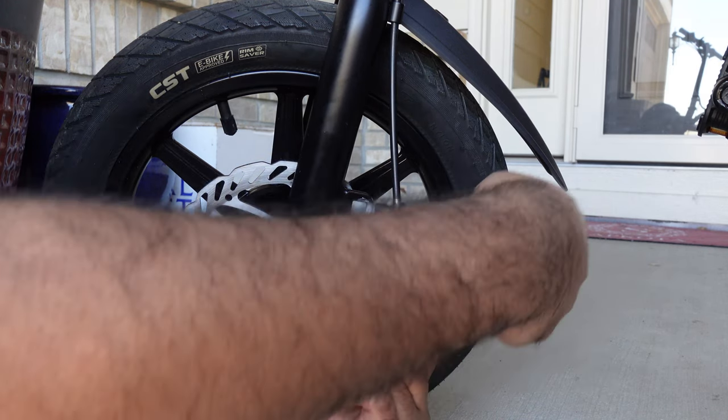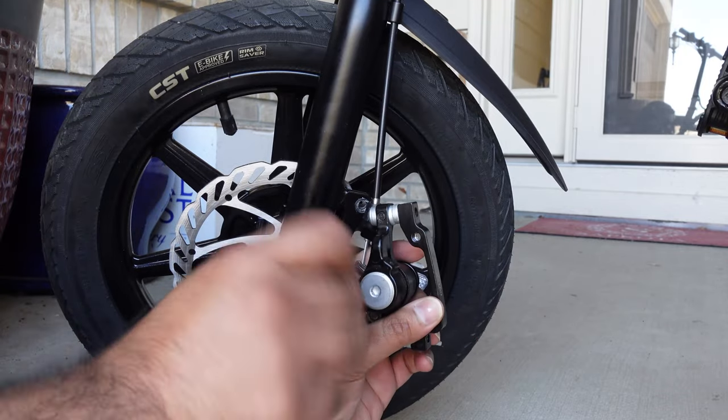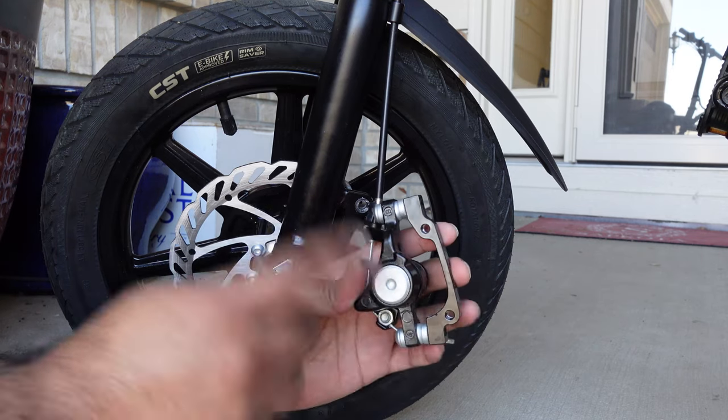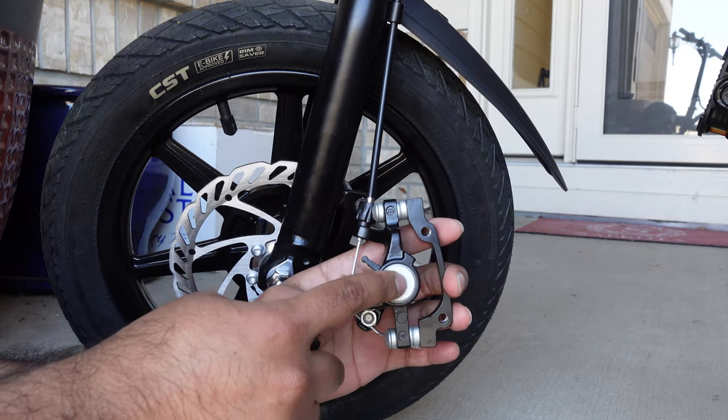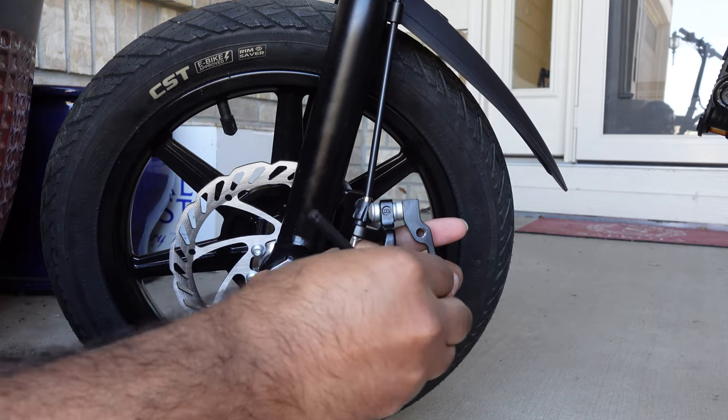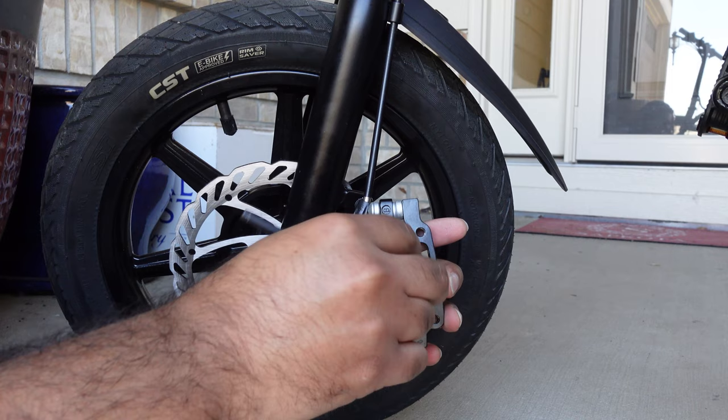So if you guys are having problems with your brakes and if it is loose, just come from the other side — you don't even have to take this out. Just tighten this a little bit more and your brakes will be better. For this repair, what we're going to do is actually remove this adjuster. Just use the five millimeter key again and gently take this out.